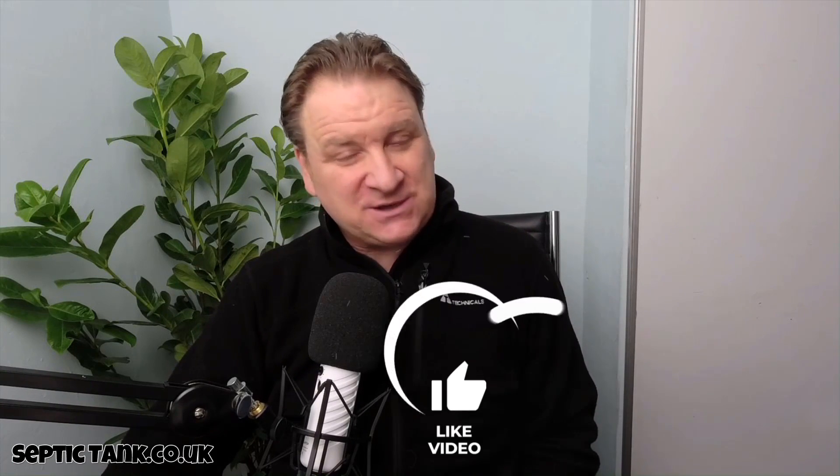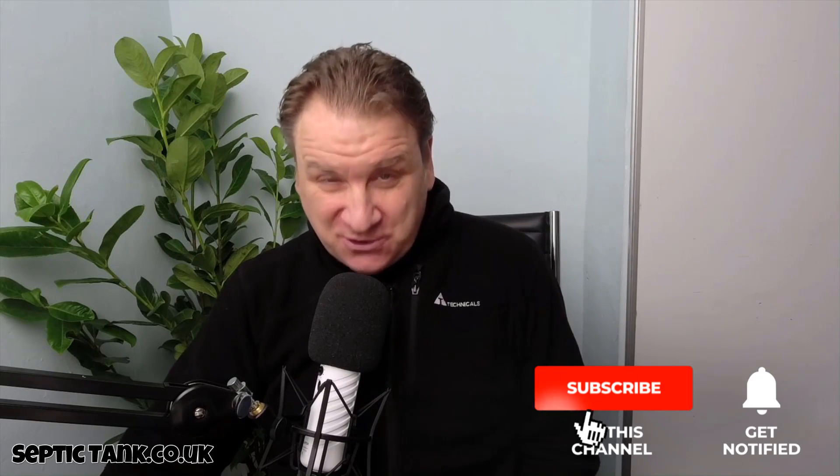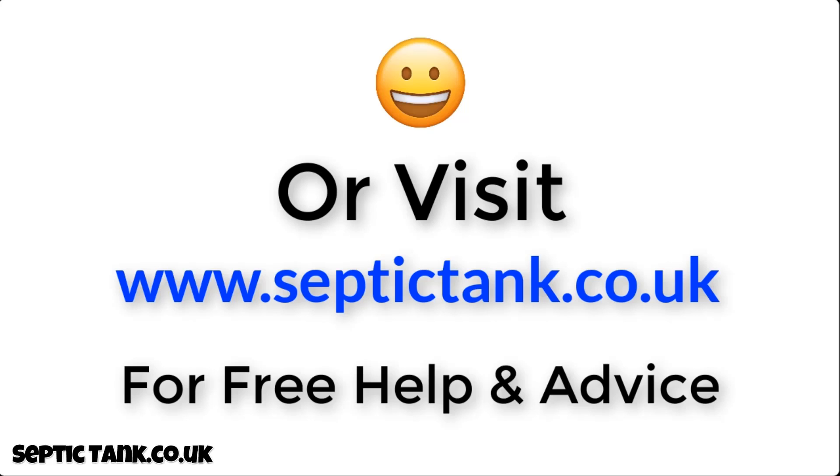Thank you very much for watching this video today. If you'd like to see more free videos, go to my Septic Tank TV channel on YouTube. If you subscribe to my Septic Tank TV channel, you'll be in with a chance to win a free German silt chamber. For more information, click the link below this video or visit septictank.co.uk for free help and advice.